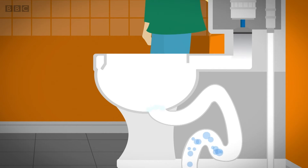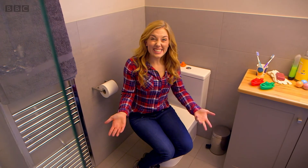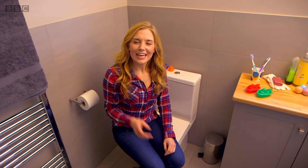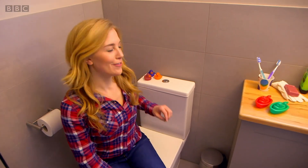When the water has left the cistern, air travels up the pipe. It makes a funny gurgling noise. So that's how a flush works. Have you heard that gurgly sound before? Let's listen out for it, shall we?